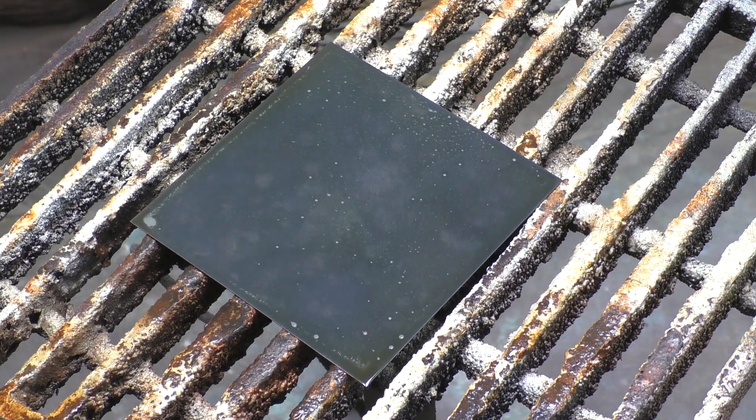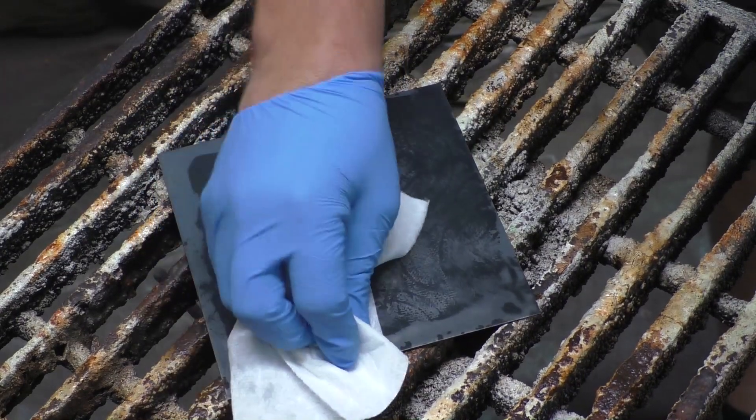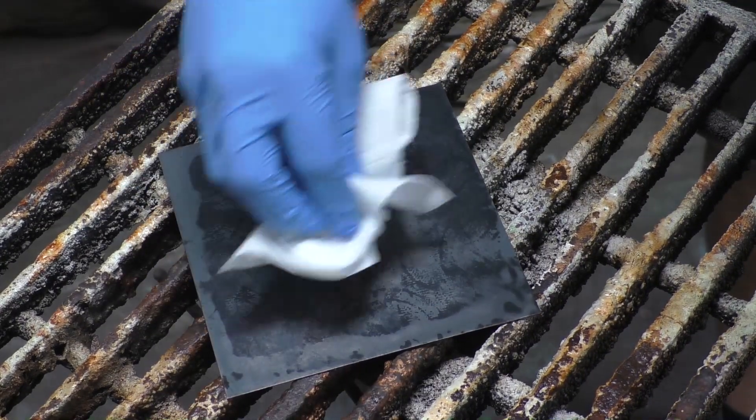Typical reaction time is about 3 to 5 minutes, though you can go shorter or longer — just make sure that it doesn't dry on the surface. When you are ready to neutralize the acid, just use regular water. Make sure it is dry by pat drying if you are going to do a subsequent coat, or if you want to clear coat it, pat dry to get the excess water off and then heating it always works well to get all the moisture off so we don't trap any moisture underneath a clear coat.